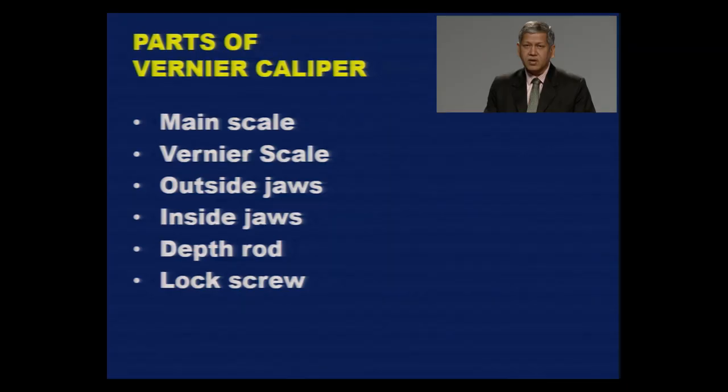Let us see the constructional features of Vernier Caliper. The main parts are: the main scale, the Vernier scale, a set of outside jaws, inside jaws, a depth rod, and a lock screw.